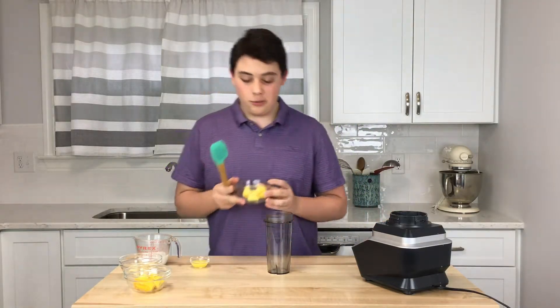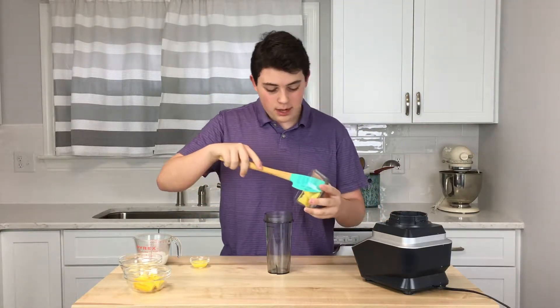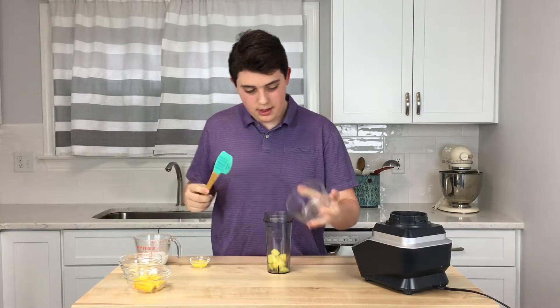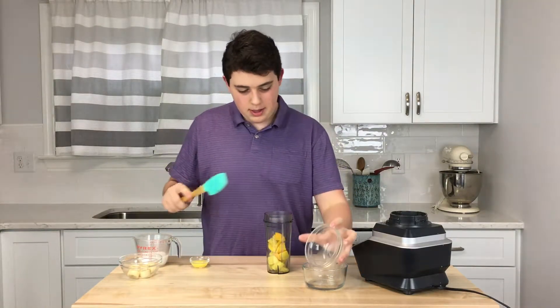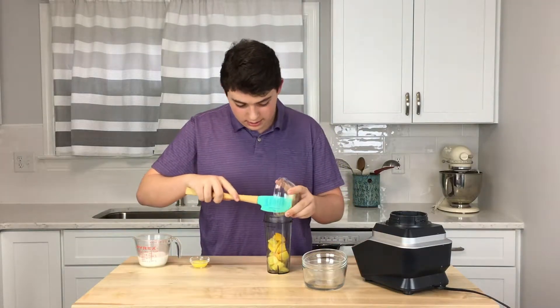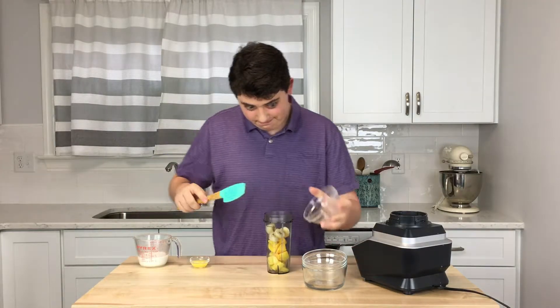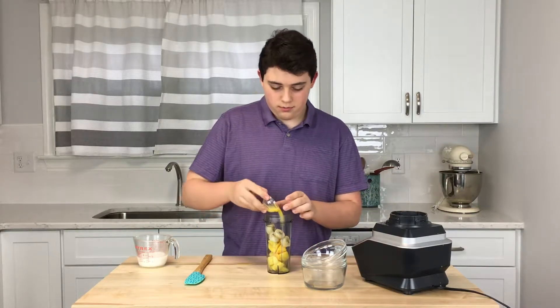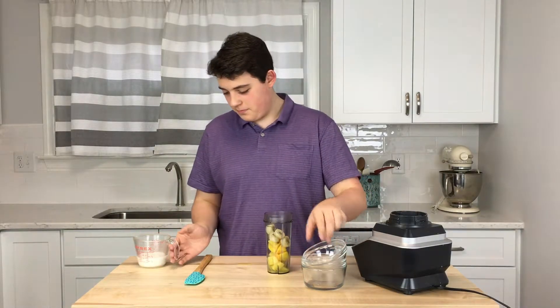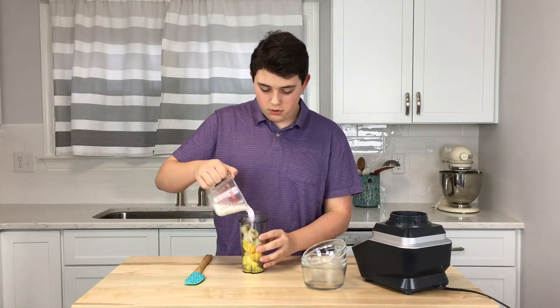To start this out, we got frozen pineapple, some frozen mango, some frozen bananas, a little bit of orange juice, and some unsweetened coconut milk.